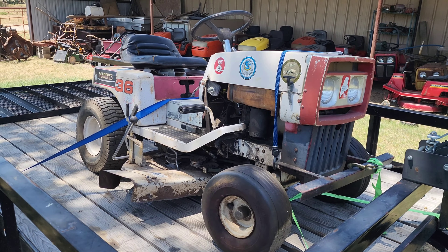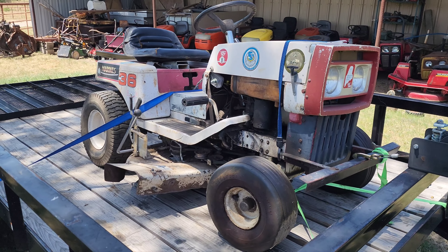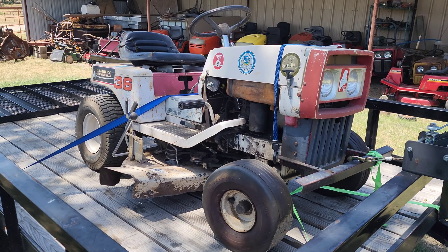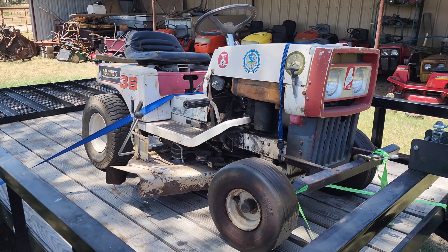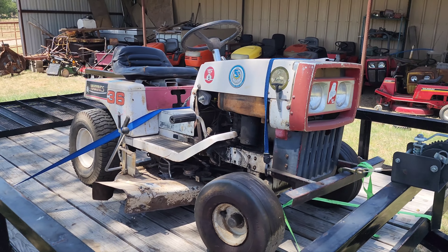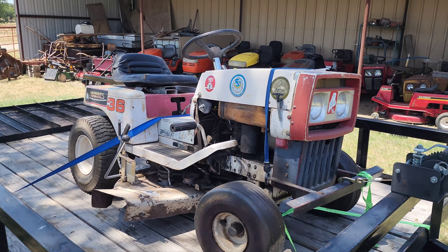Funny enough, this thing actually runs, drives, and mows. It's ugly and looks rough, but it works. The guy I got it from said his grandfather bought it new, and he worked at Boeing for over 35 or 40 years — that's why it's got all kinds of airplane stickers on it. It's a pretty neat old mower.